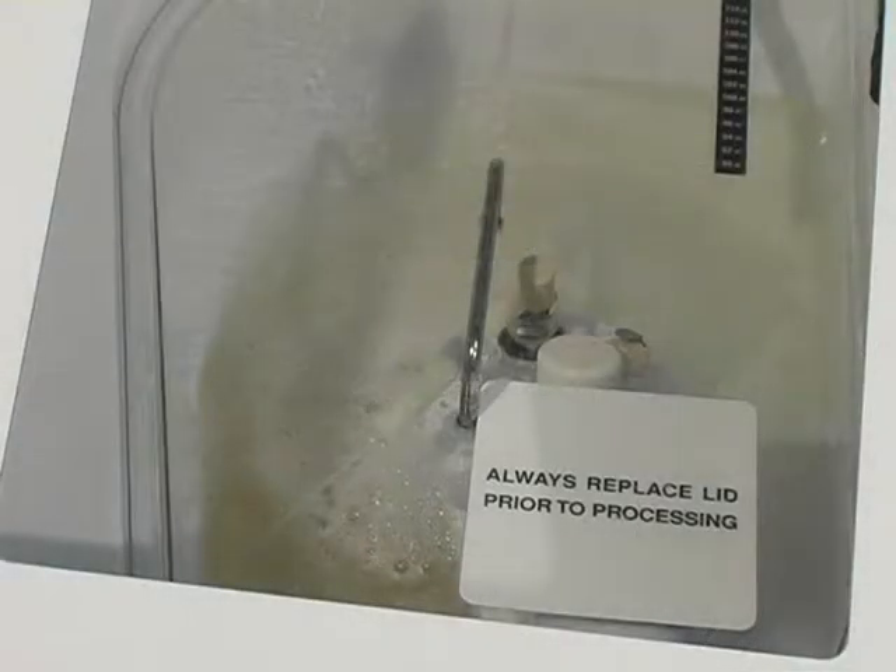An automated alcohol purge facilitates channel drying and prevents bacterial growth. This video program supplements but does not replace the information provided in the DSD-201 user manual, which came with your endoscope reprocessor. The program is divided into ten sections for easy review.